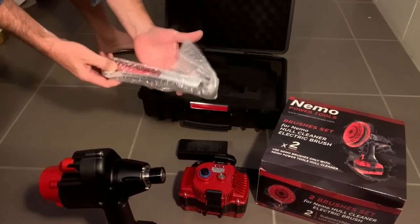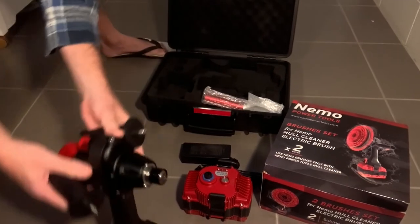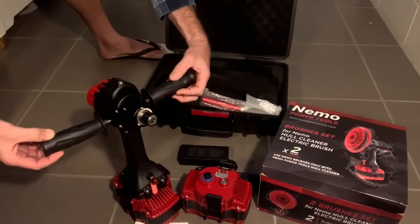And then you've got your pump here as well, along with two handles to hook on either side. I'll put all that together and do a video in the pool just to show you how that works.